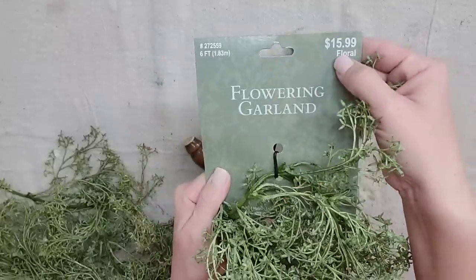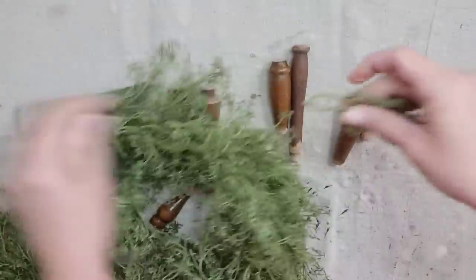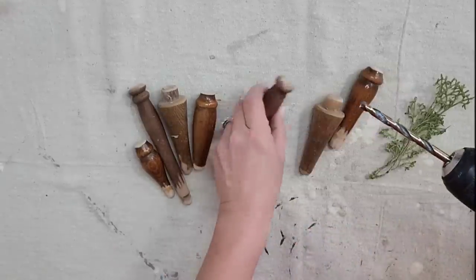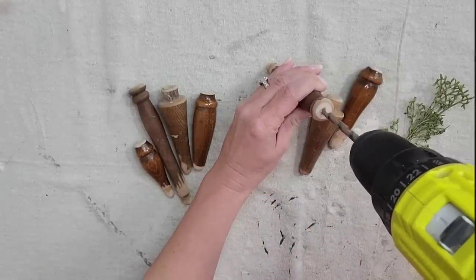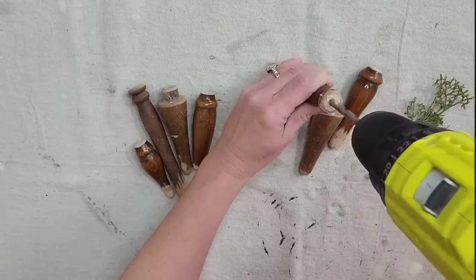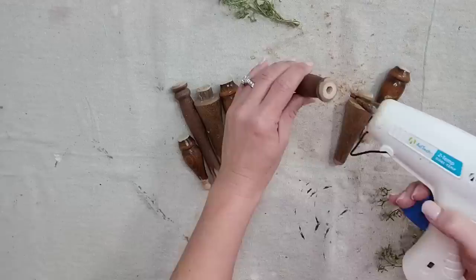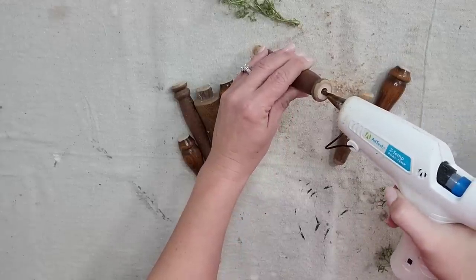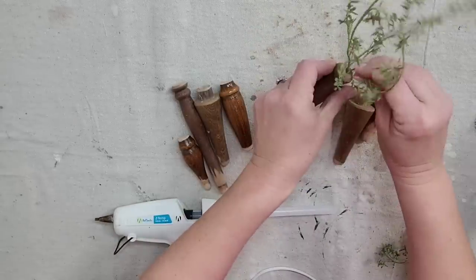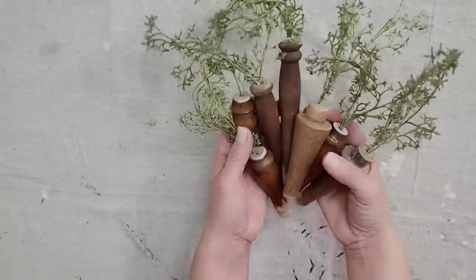I love this garland. It is $16 from Hobby Lobby, but always get it when it's 40 or 50% off. You can just pull it apart and it's so much cheaper to buy it by the garland than to buy individual sprigs of greenery. I'm going to take my drill and drill a pretty nice size hole in these spindles to make sure the greenery stays in there. I'll add a little hot glue and then add my little sprigs of greenery — one, two, or three pieces depending on the size of the spindle.